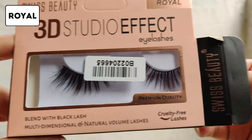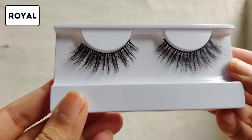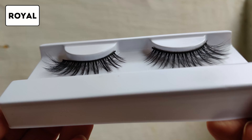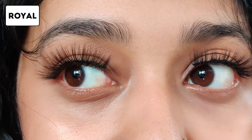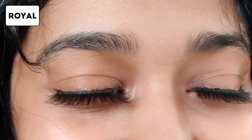This is Royal, and this is also kind of like a party lash, similar to the other ones I have. This is grouped in sets of twos, if you can see that carefully. This is also a 3D set of lashes — it provides volume and length, and this is what it looks like.